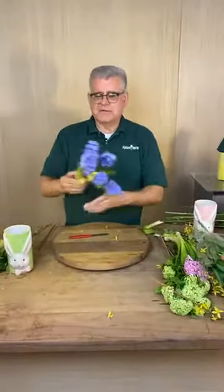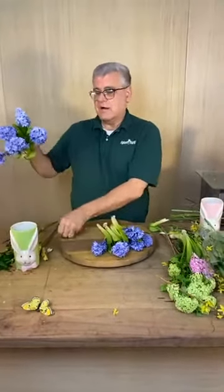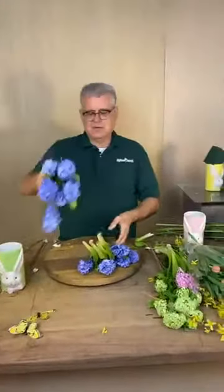We're going to cut the butterfly — and that won't make that sound anymore. Everyone's saying they can't hear the sound.